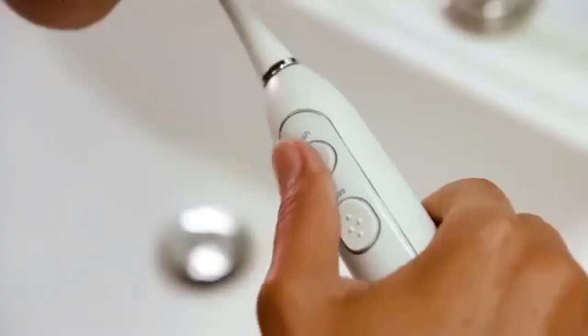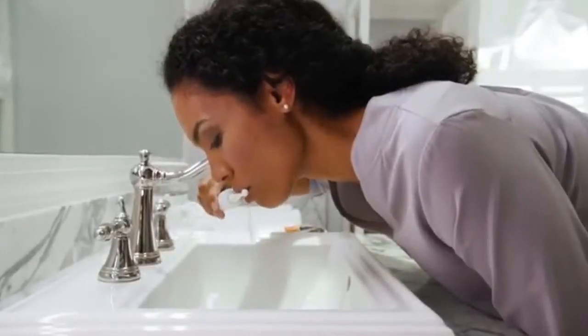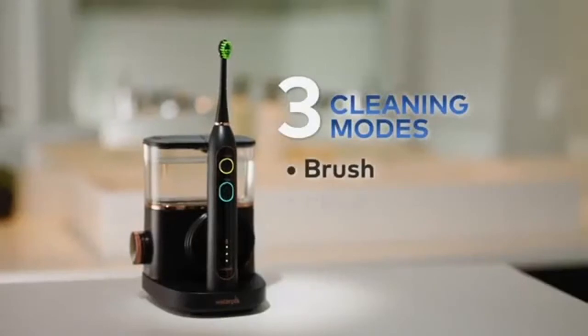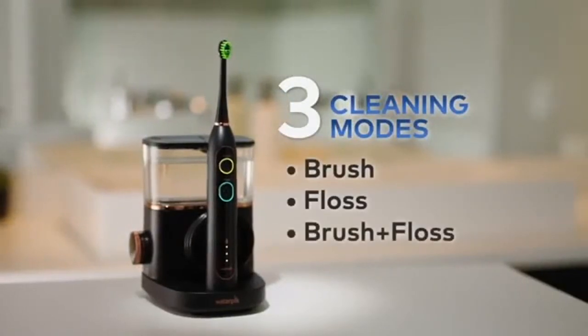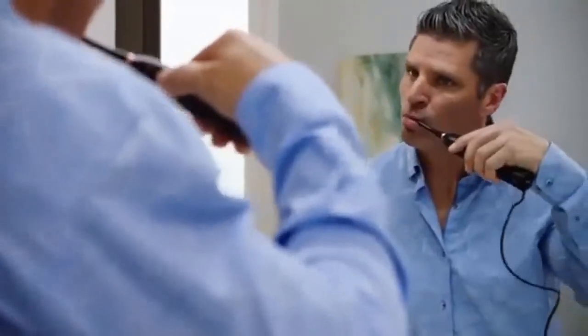After brushing, push the floss button and thoroughly clean between your teeth and below the gum line. You can even choose to brush and floss at the same time. There are three modes: just brush, just floss, or brush and floss together. Your oral care routine has never been more convenient.